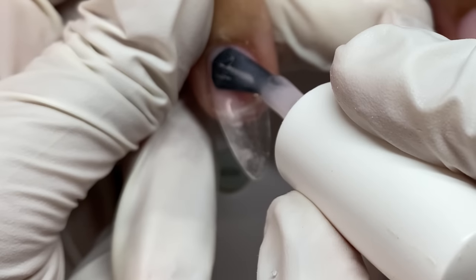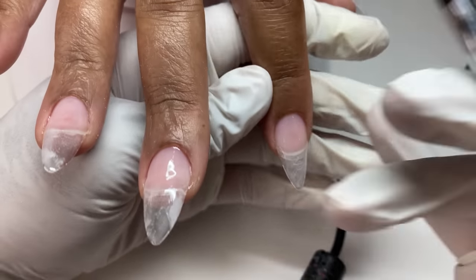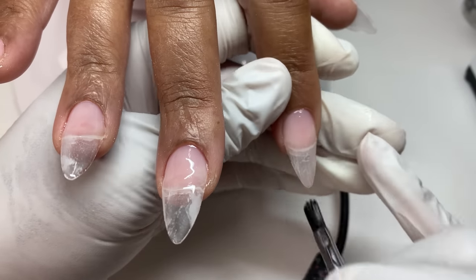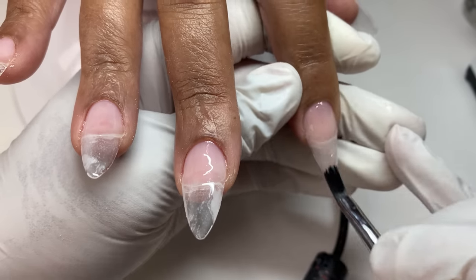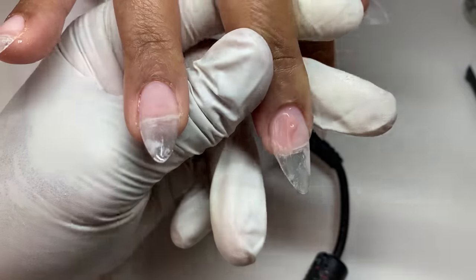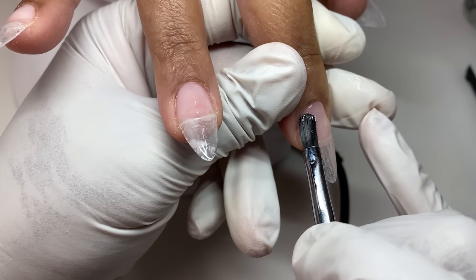I'm using soft pink Jimmy gel as the base. Jimmy gel soaks off, which I like because I don't want this client having to pop her nails off. If you file off the hard gel and clip them down pretty low, you can soak the Jimmy gel off. We apply that and also smooth out the nail from the tip to the natural nail.